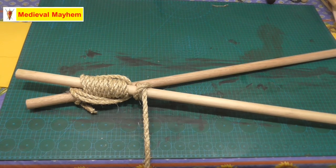And there we go guys, that is how we tie a round lashing. Thank you so much for watching — please like, subscribe, and share. I'll catch you in my next video.